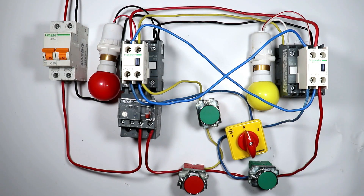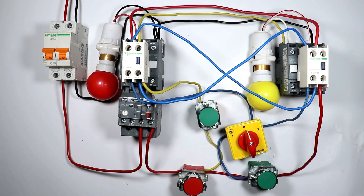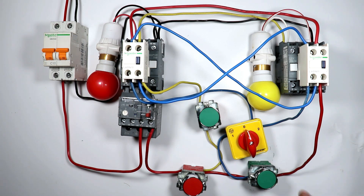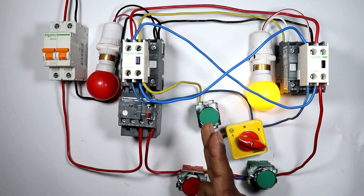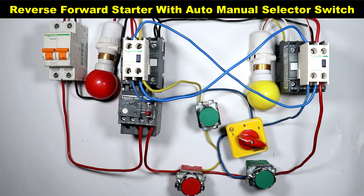Today through this video we are going to learn how we can make a reverse forward starter. When we press a push button the contactor will turn on, and on releasing it the contactor will turn off. When we select auto position and press the push button once, the contactor gets hold and the motor runs in reverse direction. So today's topic is control wiring of reverse forward starter with auto manual selector switch.